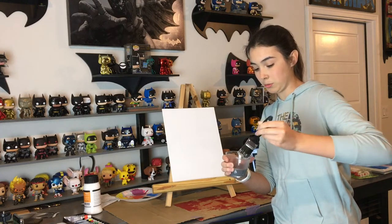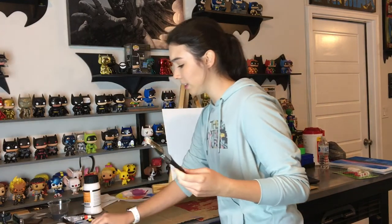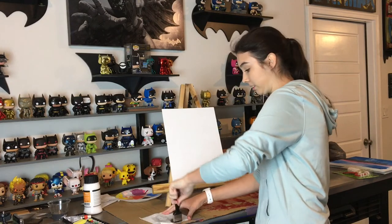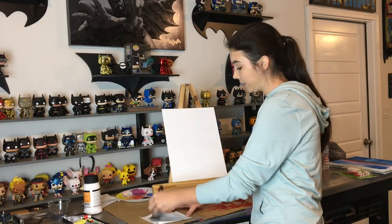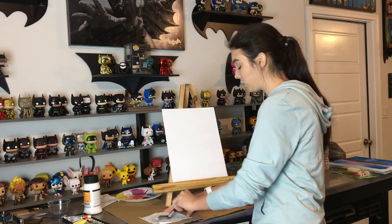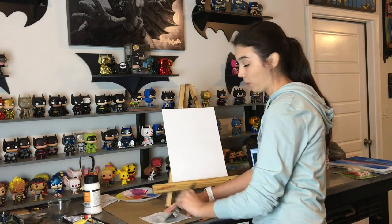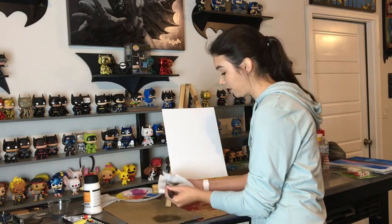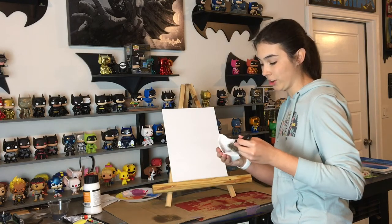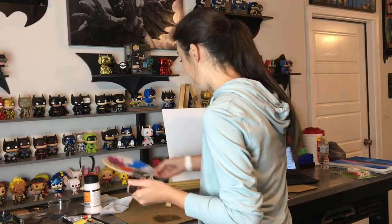I have lots of paper towels to clean up any messes. The tutorial I'm learning from today is a time lapse video so she's going pretty fast, and she's also doing this painting with acrylics. I bought oil paints a while back and figured why not get my money's worth, so I'm using oil paints instead of acrylic. I'm sure you can get just as good an outcome with oil as with acrylic.